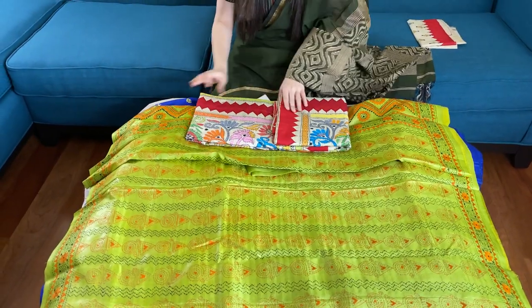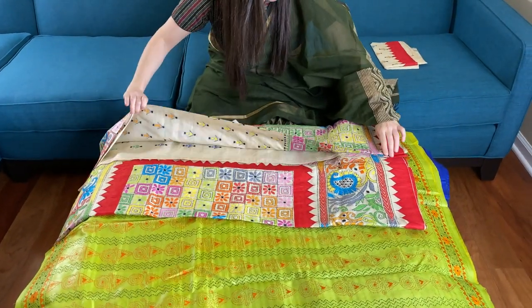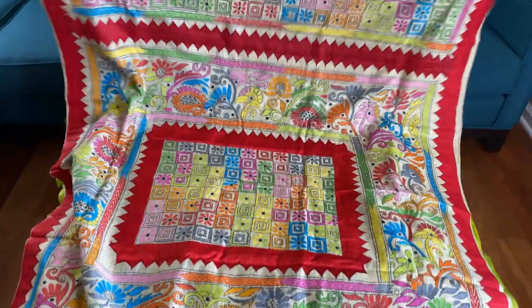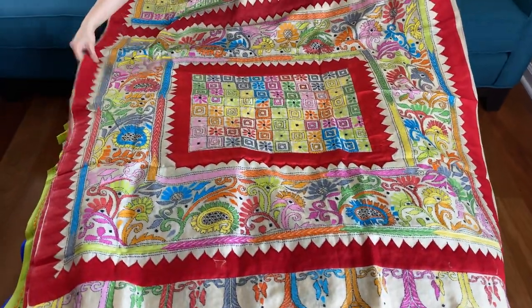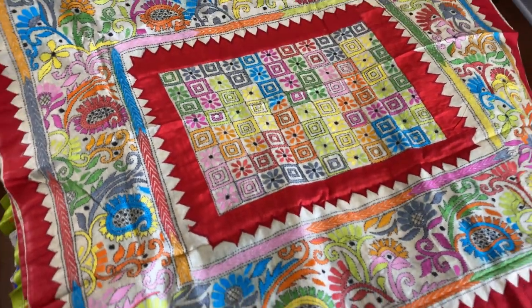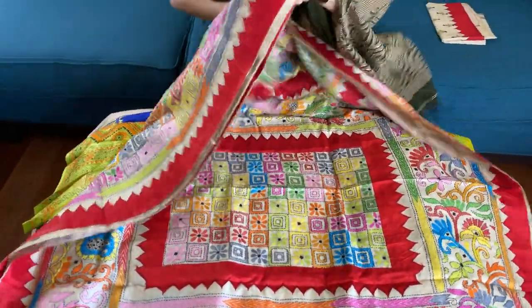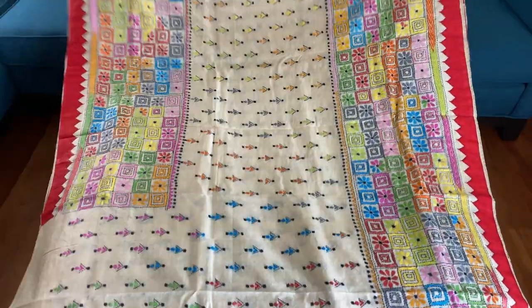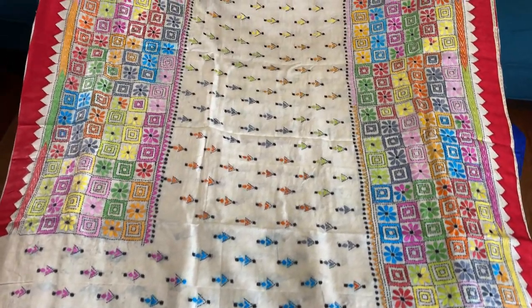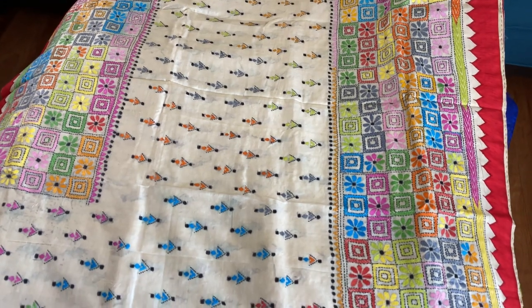Now this is the last saree in this video — it is on pure tassar. It has an interesting design combining appliqué work along with the katha embroidery. This is the pallu. The body has a skirt border on both sides, and the katha embroidery work runs throughout the body alongside the appliqué border.